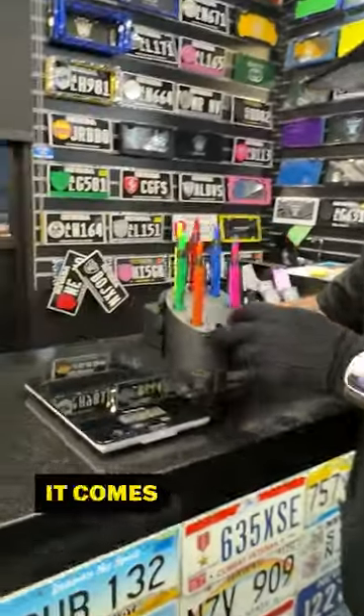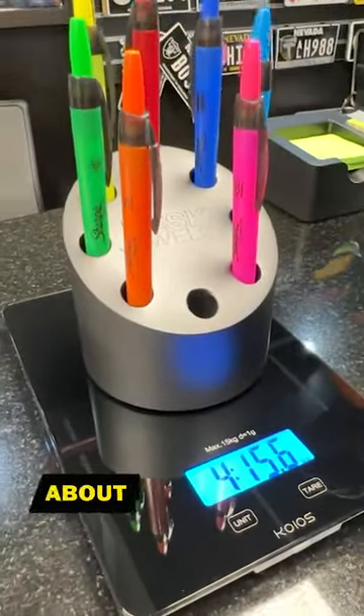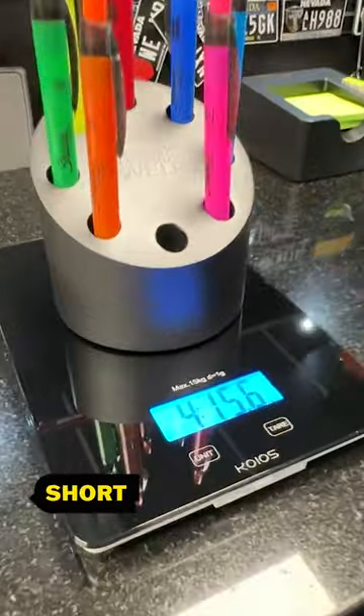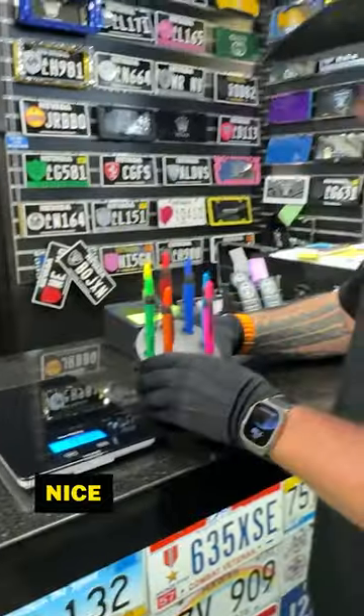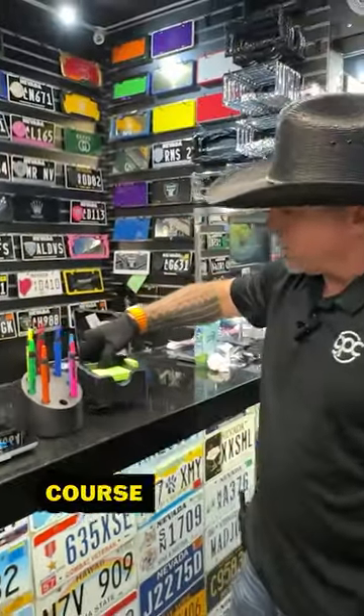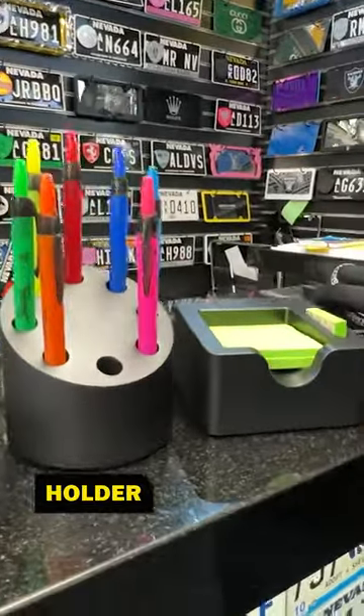Let's weigh it real quick and see what it comes in at. That is just about five pounds — a few fractions of an ounce short of five pounds. So if you like really nice stuff on your desk, of course you've got your post-it notes. Don't forget you need a nice business card holder on your desk also.